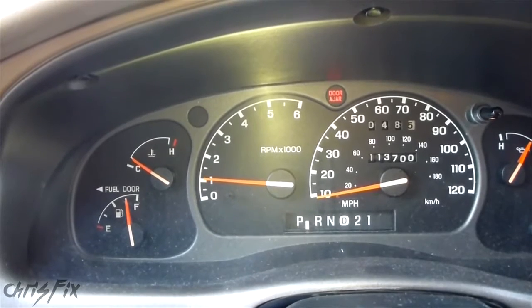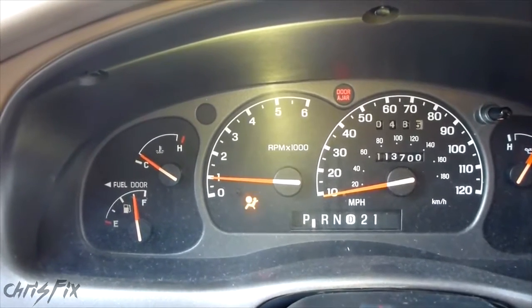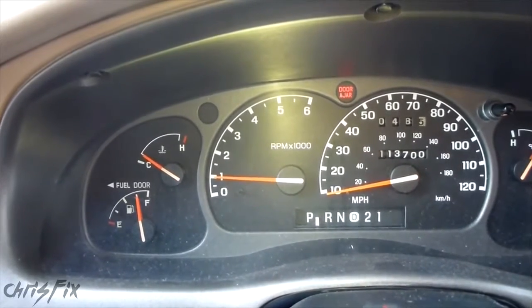This is a 2001 Mazda V3000. It'll work for the Ford Ranger, the Mazda V-Series, Ford Explorer, and many other makes and models.